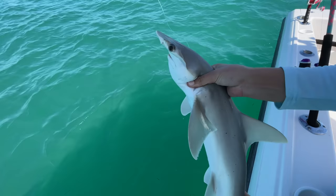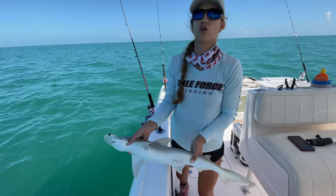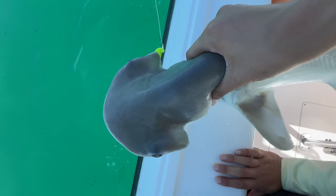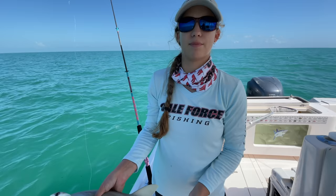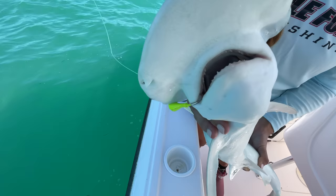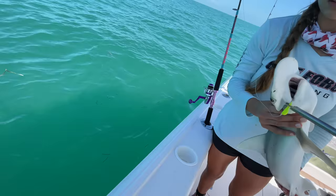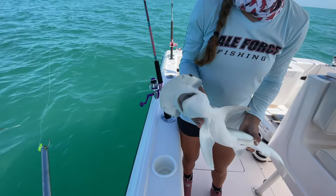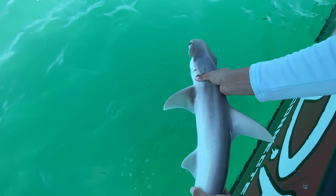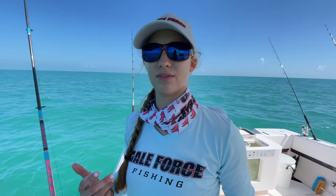Bonnet heads look like hammerheads — you can see the eyeballs on either side of the face. This is pretty much full-grown. Their head isn't quite as hammery; it's more the shape of a shovel, as opposed to hammerheads which have that very distinct hammer shape. Check out those teeth — you don't want to get chomped! We should get him back in the water ASAP. Using the dehooker — there we go, freedom! He's off. That might be the first bonnet head I've caught out here in a long time, and the first one ever on a crab.